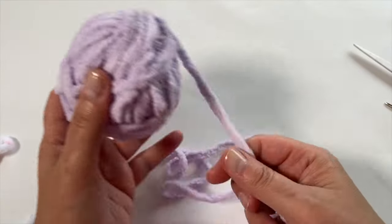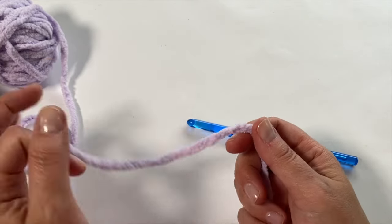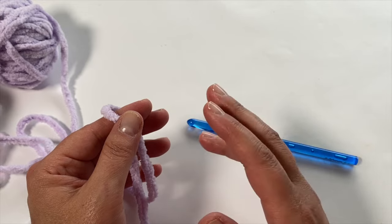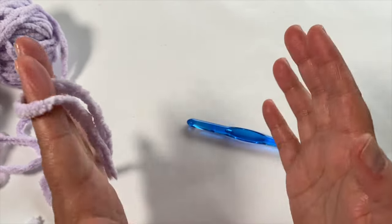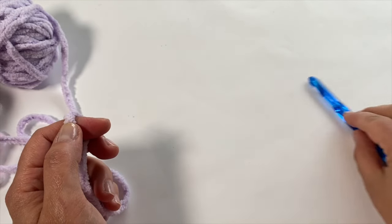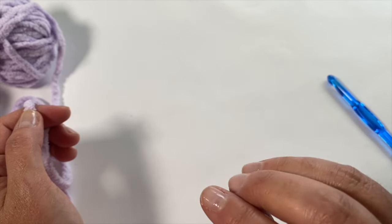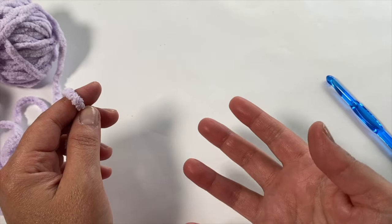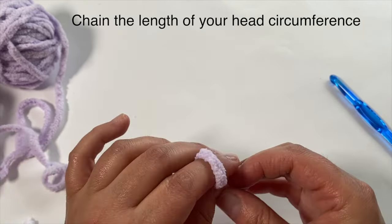To create this ear warmer, you need to know your head circumference. The average adult head circumference is about 20 to 21 inches. You always want to make it an inch or two less so it stretches a little and sits snugly. If you're making this as a gift and don't have the person's head to measure, I have a hat sizing chart on my Crochet Crafty website — I'll leave a link in the description below. Start with a slip knot and chain up until you reach your head measurement.